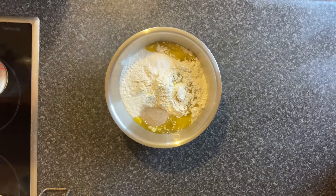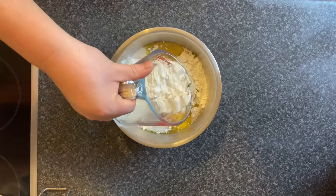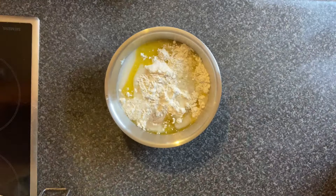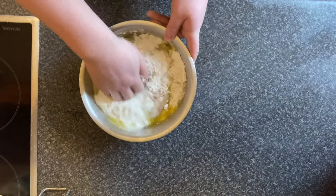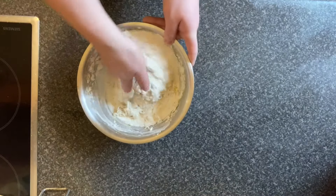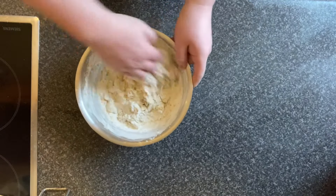The focaccia in Italy is obviously the best, but this pretty much comes close as a home version. It's a simple case of starting with the base ingredients: flour, yeast, salt, and a bit of warm water. Interestingly, Paul Hollywood suggests cool water, but I find warm water works better to activate the yeast. Then just knead it until it comes together as a dough.